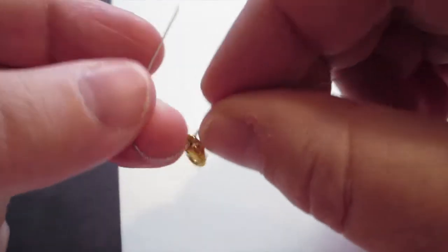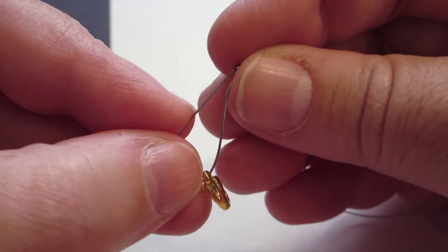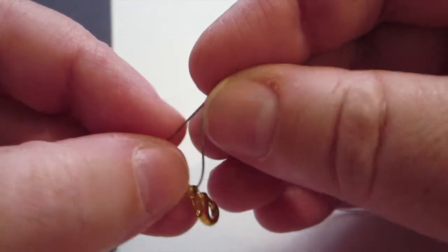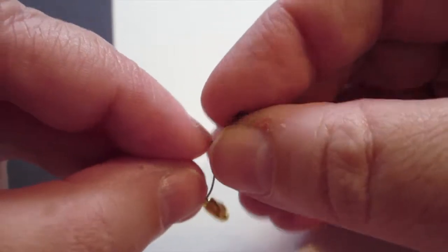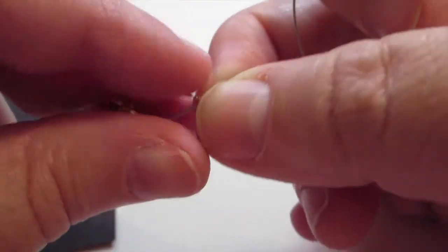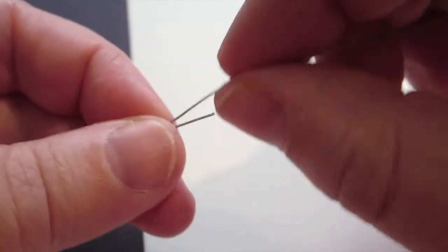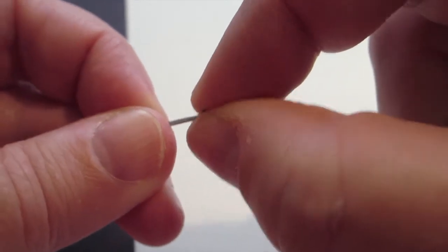Then you insert the other end of the wire into the crimp bead because you need to make a loop. You can do it a fancy way by using jump rings and things like that, but I'm making this as simple and easy as possible. So we fidget with getting the crimp bead on, sliding it up so it's pretty snug. You can make it a little tighter if you want.